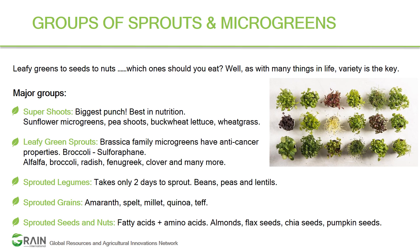The next major group is leafy green sprouts, which include alfalfa, broccoli, radish, fenugreek, clover, and many more. Broccoli and radish are consumed for their anti-cancer properties. In broccoli microgreens there is a nutrient called sulforaphane, which has anti-cancer, anti-diabetic, and anti-microbial properties. Most microgreens belonging to the brassica family have anti-cancer properties.